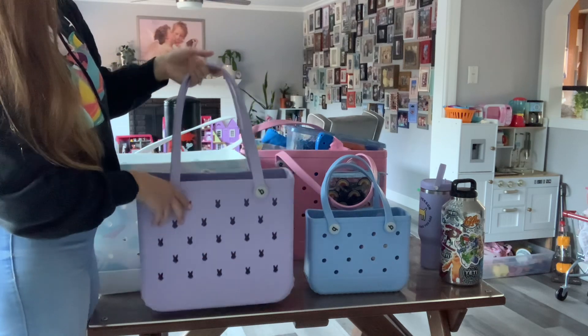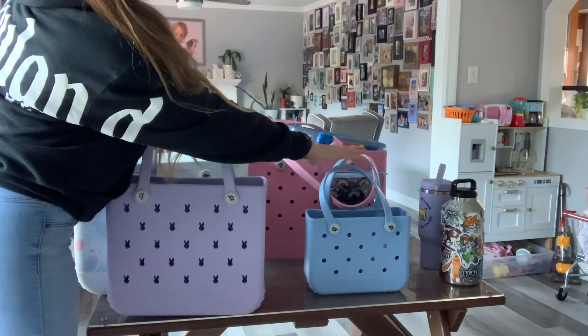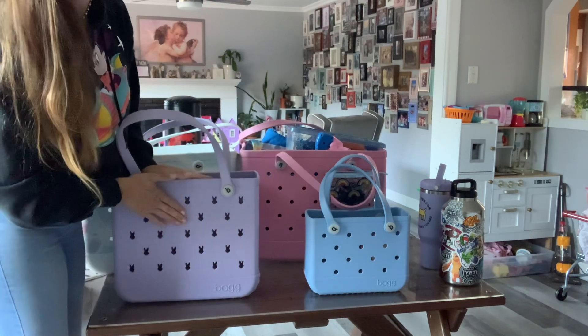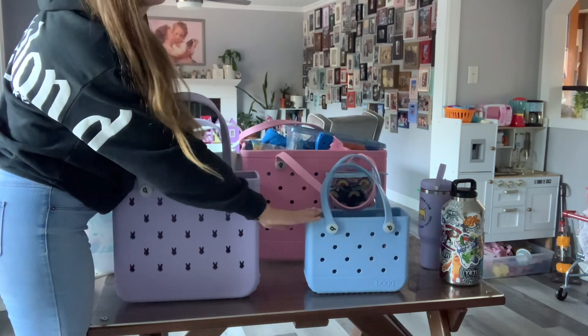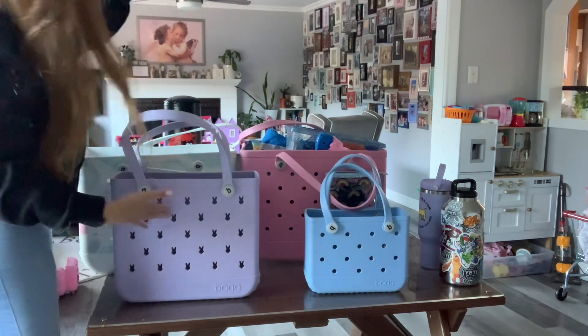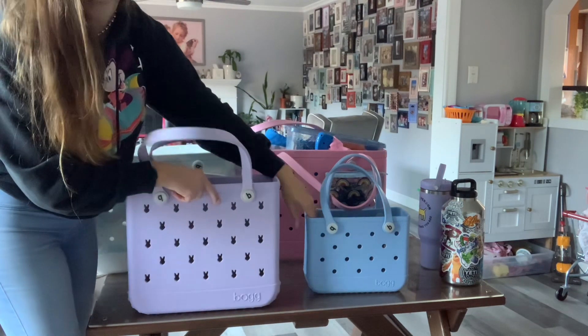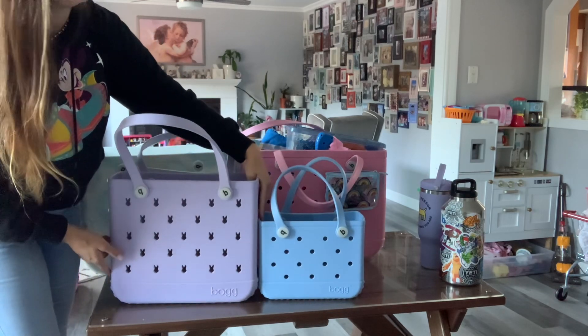I think this is the baby bog, but I know this is the smallest one, this is the mid, and that's the big one. Here are the size comparisons in real life — I know you can see them on the internet too.